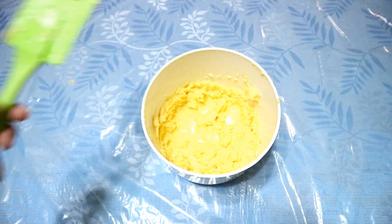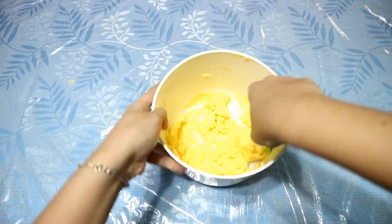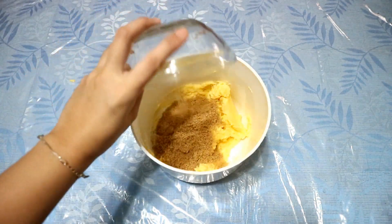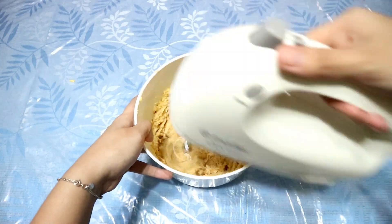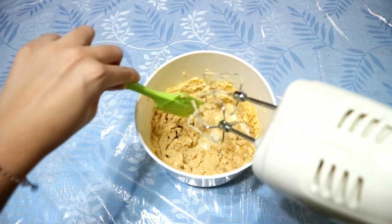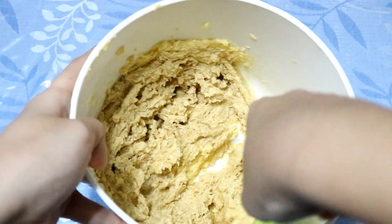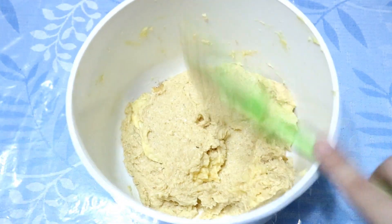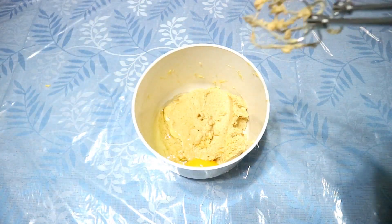Don't forget to scrape the sides using a spatula so that the ingredients will be well incorporated. Make sure to add one egg at a time to ensure that the eggs will mix well with the sugar and the butter.